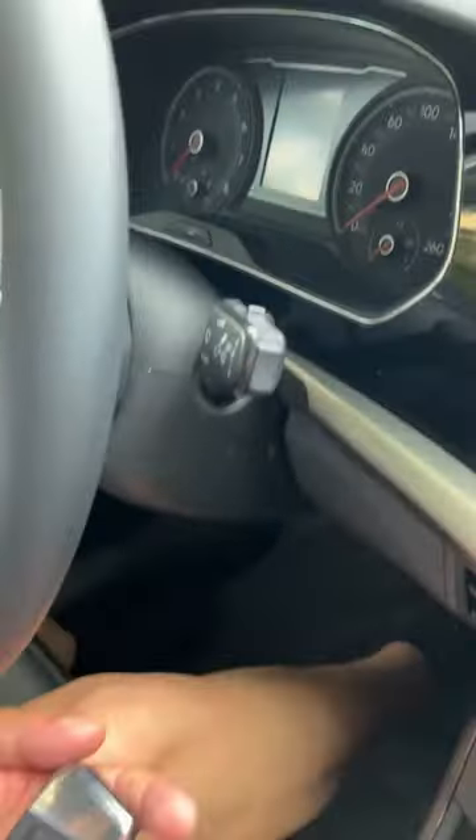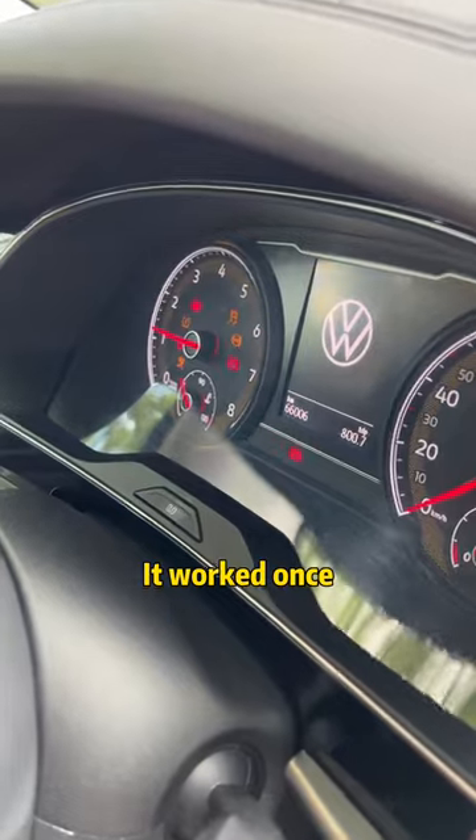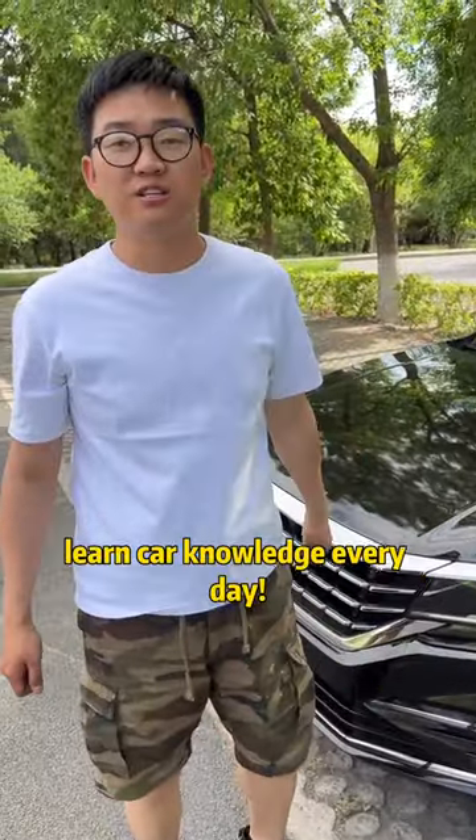It worked! Follow me to learn car knowledge every day.